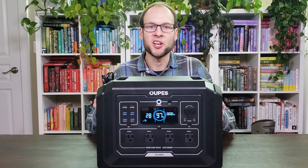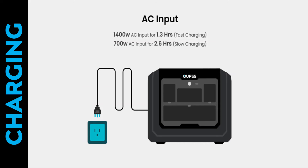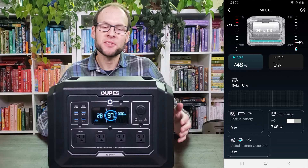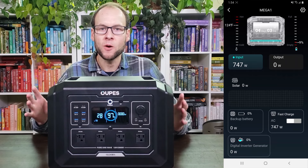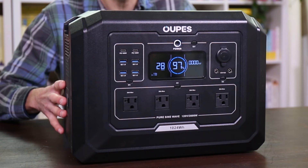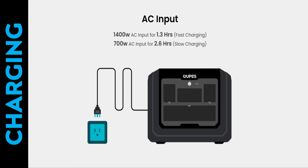You can charge this device with solar panels or with the provided AC cord. According to the manufacturer, on the high setting this device can charge at up to 1,400 watts, and on the standard setting at around 700 watts. In my testing on the fast setting I saw around 1,360 watts of charging, which is decent. On the standard setting it was charging mostly in the 740-watt range. If you use the standard setting most of the time, that will extend the life of your batteries by putting less stress on them. If you really need to charge quickly, you can switch to the fast charging setting.